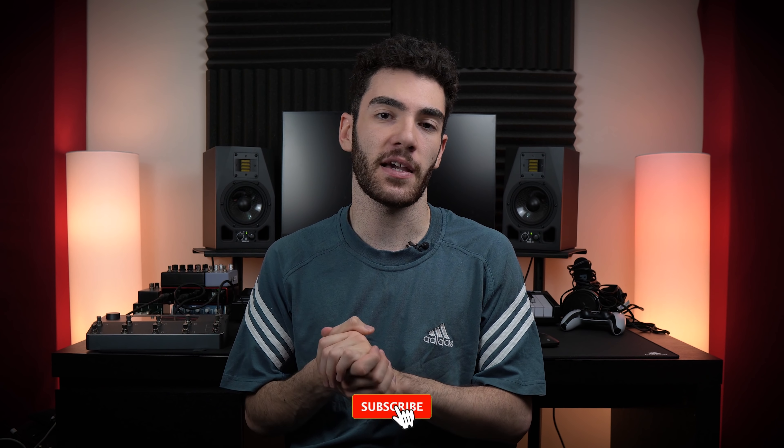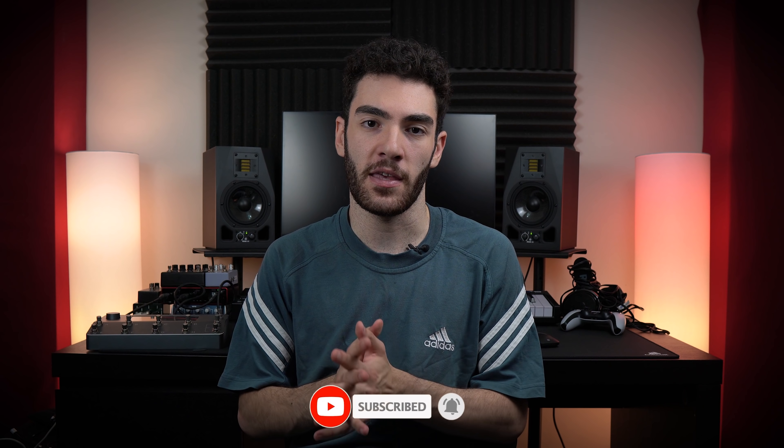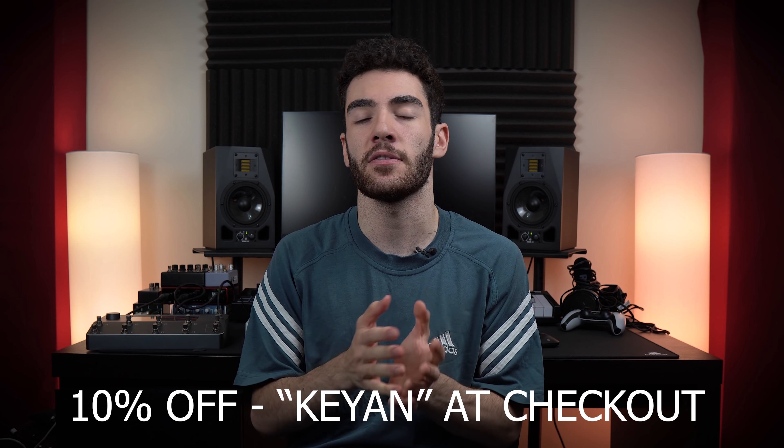That basically does it for this video. Thank you guys so much for watching. If you found this informative, please consider leaving a like and a comment, and if you think it would help a friend, refer it to them as well. You can check out my Patreon and affiliate links in the description below. I'll also be leaving a link to TheStringSource.com where you can get 10% off any string purchases using the code KIAN at checkout.